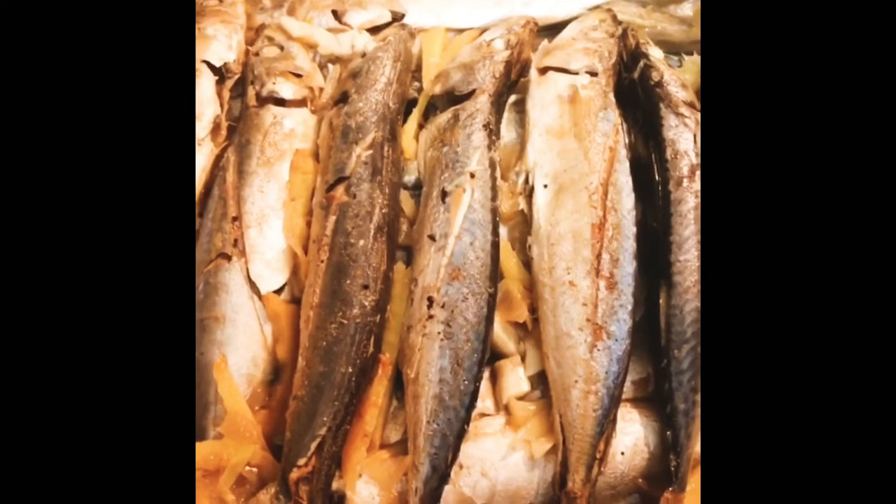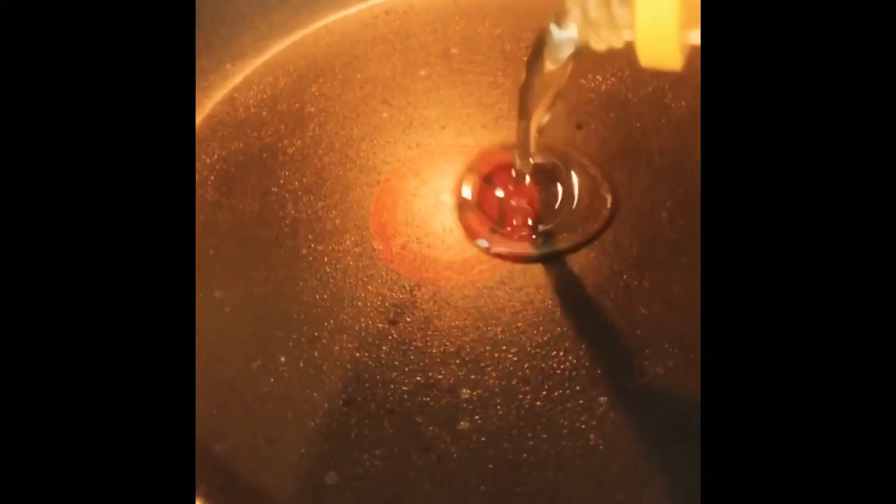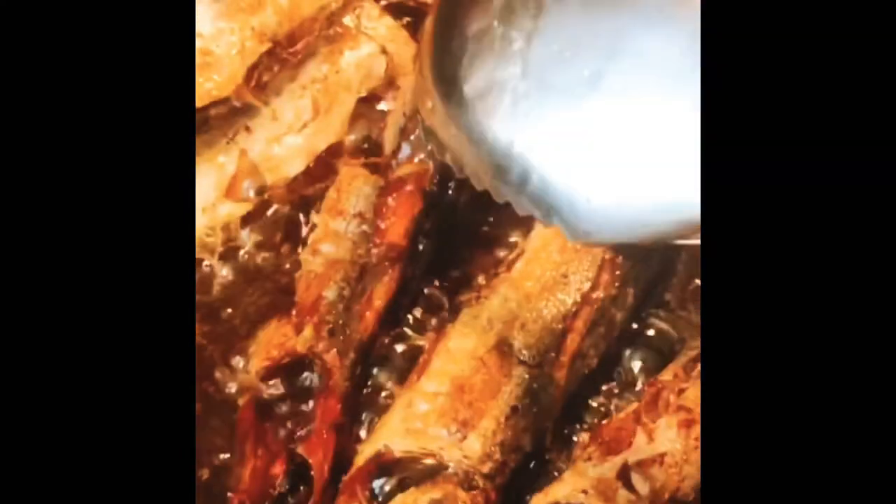Heat up your wok, then add oil — enough for frying your fish. Once the oil is hot, gently drop the fish in one by one and cook until golden brown on both sides. Your fried galunggong is ready to serve!